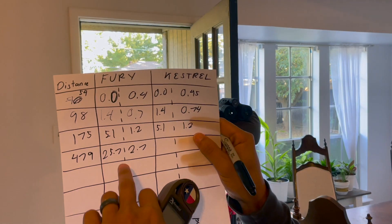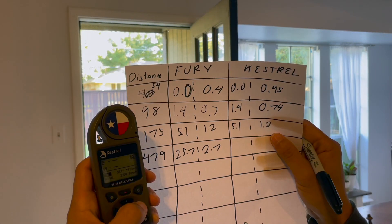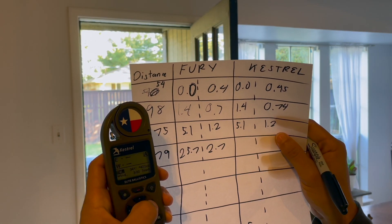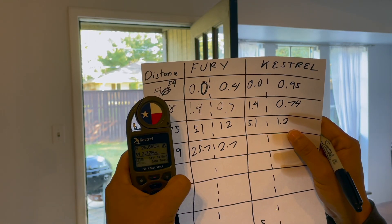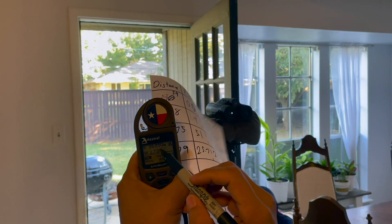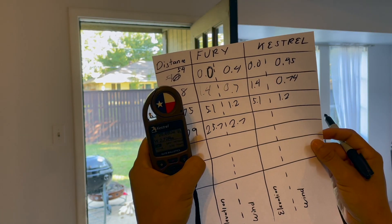At around 480 yards — about the limit you'd go in matches — the Fury shows 25.7 elevation and 2.7 wind. The Kestrel comes in at 25.65, which rounds up to 25.7, and 2.72 wind. Look at that — a perfect match.